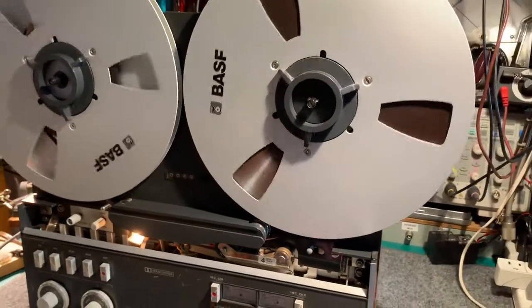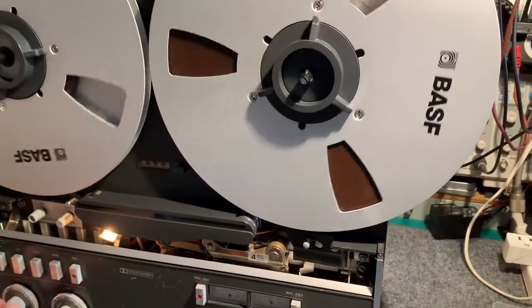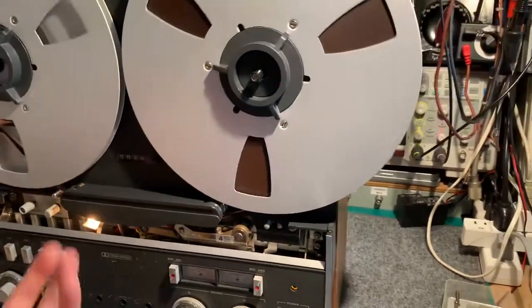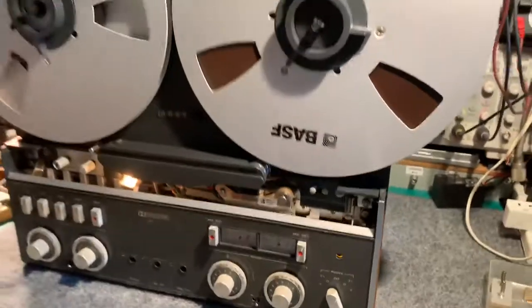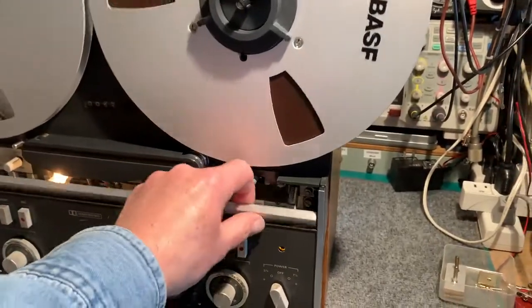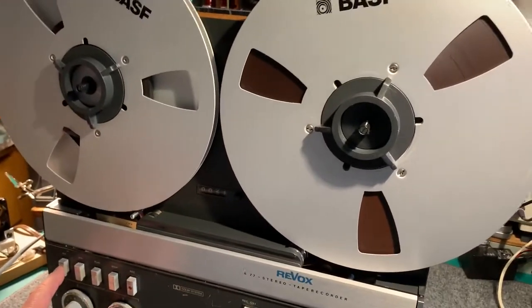I'm not really sure what the problem is — it's actually working great. The VU meters are working well. I'll just stop this and rewind it, just to demo how fast it rewinds.